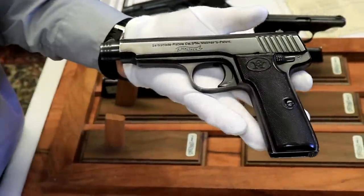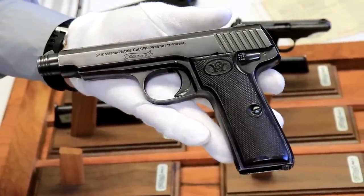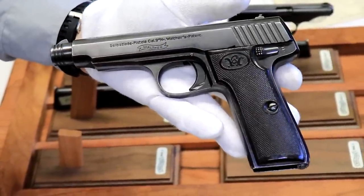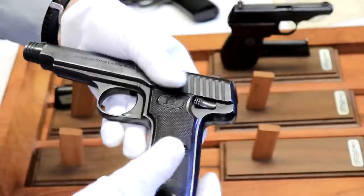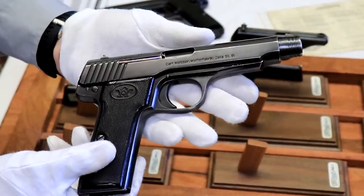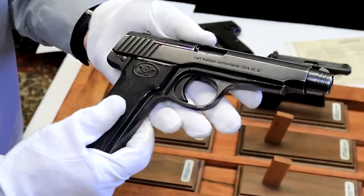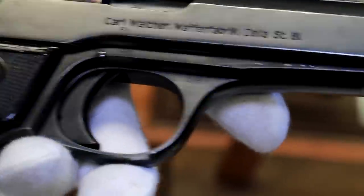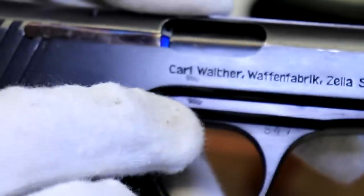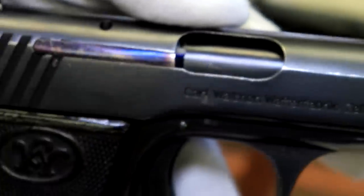Of these Model 6 guns, they only made a thousand — so truly this was only experimental. When you have a production of a thousand, it was probably tested, maybe by the army. They probably took a thousand of them, tested the market a little bit, tested it in the military, and it was not accepted — maybe because the Luger had such a strong foothold. This one in the display is serial number 847. You can see the proof marks on the frame, the slide, and in the ejection port — three proof marks.